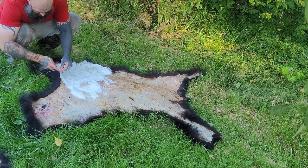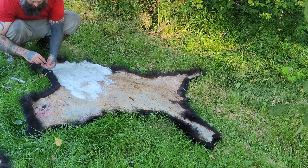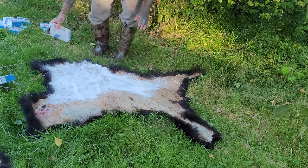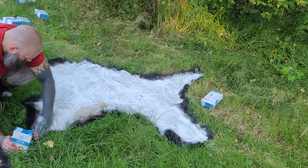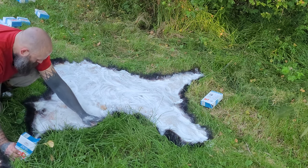Don't be afraid — if you come across a part you missed, just get that excess off. It'll make everything easier later.